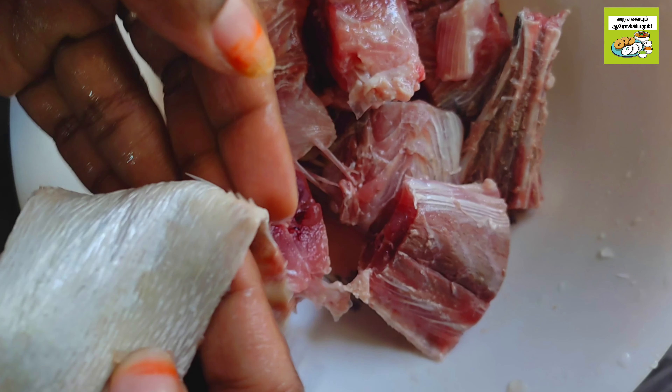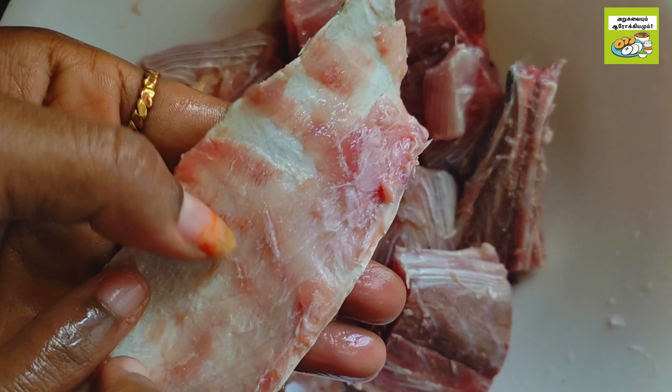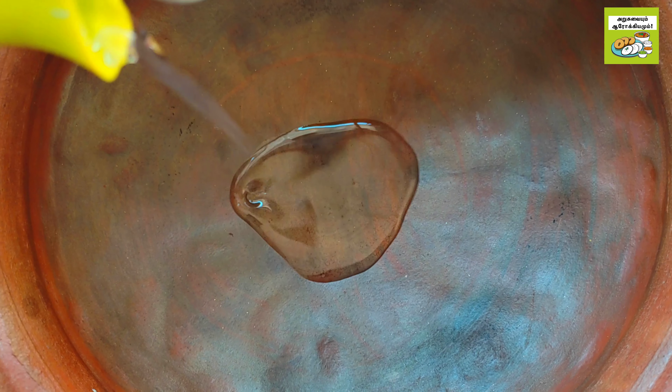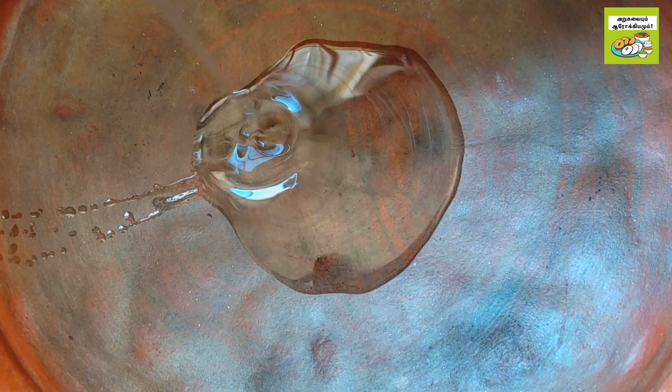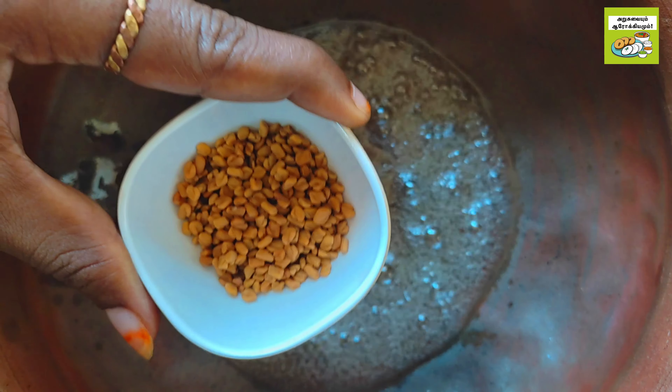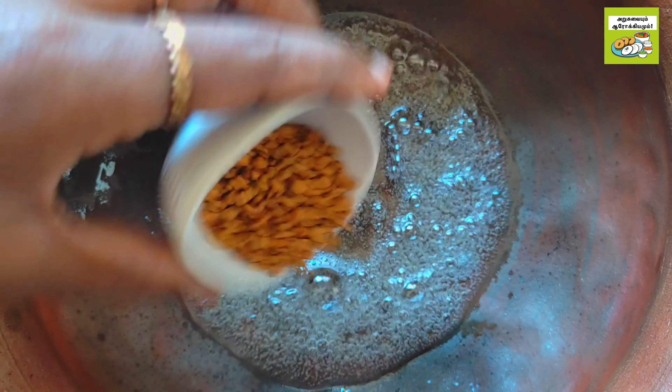Take the dish. Add a plate in the pan and add 2 tablespoons. Then add 1 teaspoon to the pan.